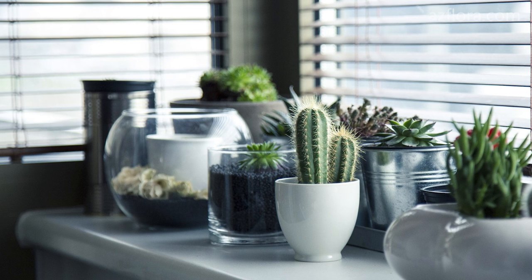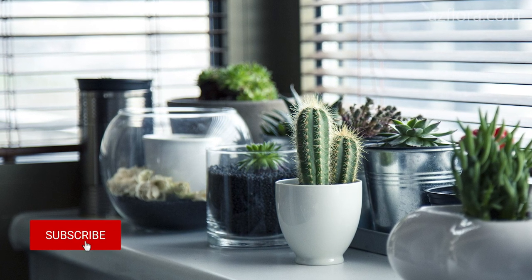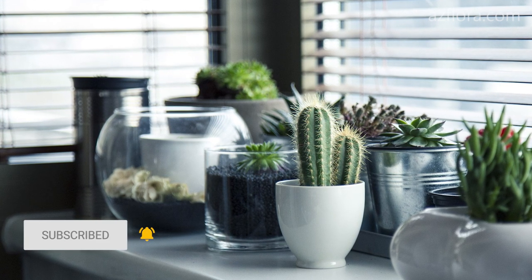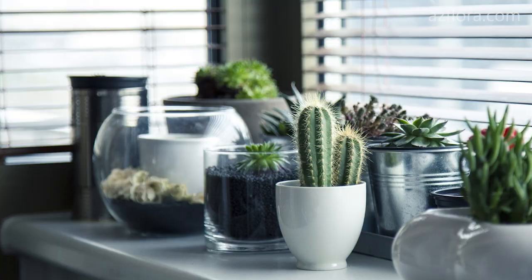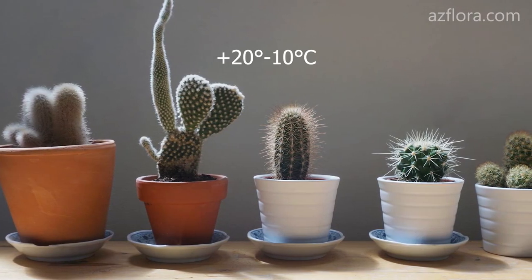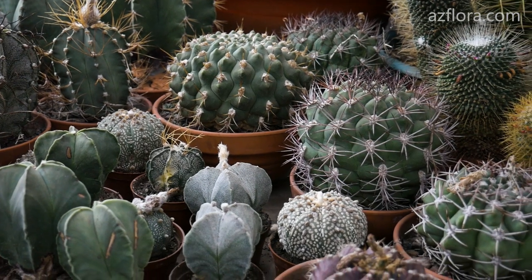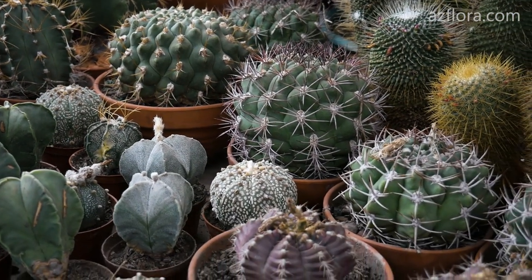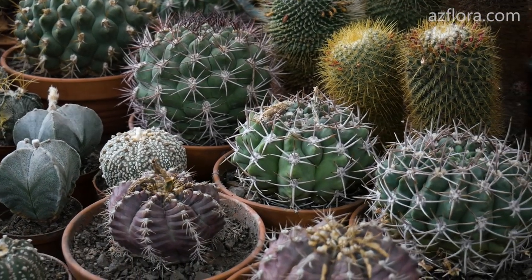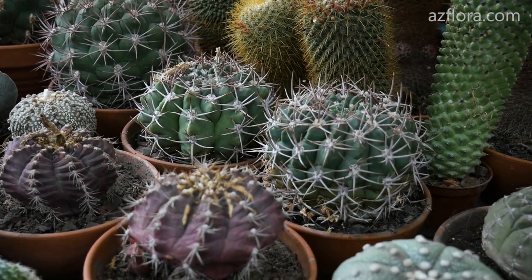If you can't find a well-lit place for a cactus, you can put the plant into prolonged dormancy. To do this, do not water or fertilize the cactus. Try to lower the temperature to plus 12 degrees Celsius, or lower to 10 degrees Celsius. For most types of cacti, a month-long absence of watering is quite acceptable. Lowering the temperature in the absence of watering is guaranteed to prevent etiolation.